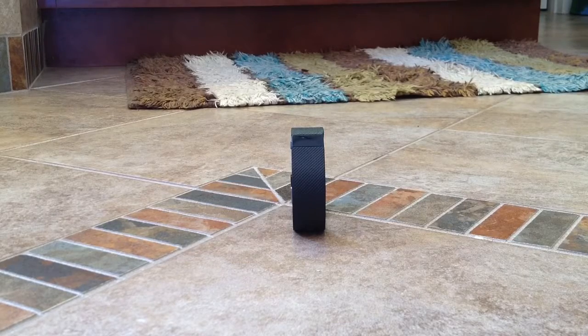I highly recommend getting a screen protector for the Charge 2 if you buy it, because the screen on my device here actually scratched when I was doing some work in the garage. And because the Charge 2 has a bigger screen, I would think it would be even more susceptible to scratching just because more of the surface area is going to be exposed to whatever it is that you're doing.